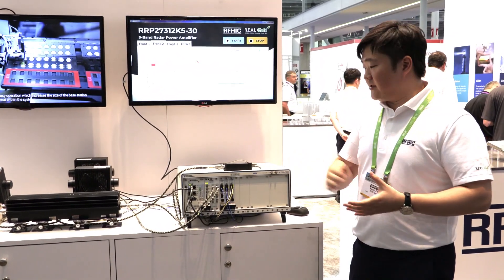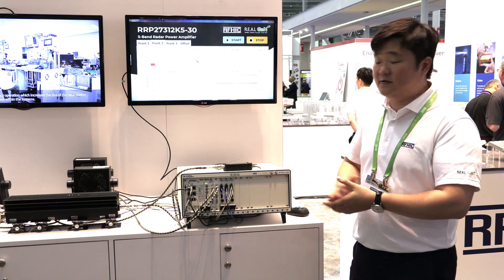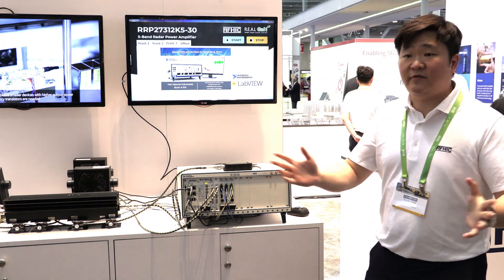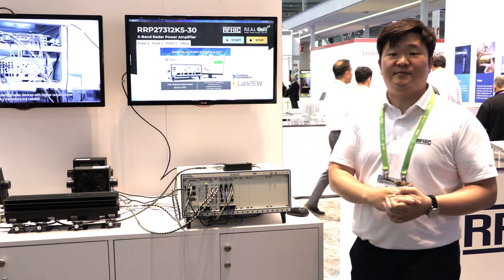Last but not least, I would like to thank National Instruments for providing the PXI system to demo our solid-state power amplifier. If you have any questions, feel free to ask one of the engineers here. Thank you.